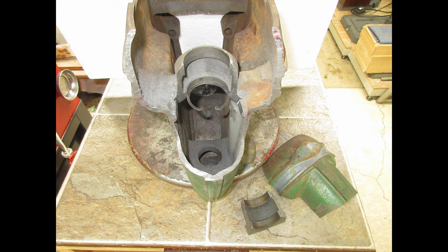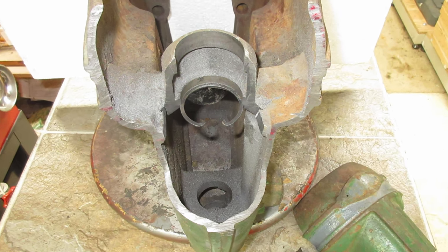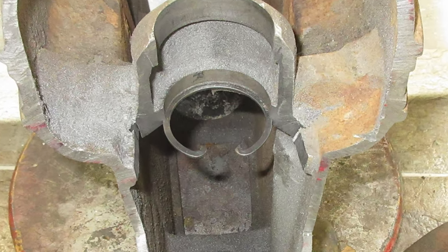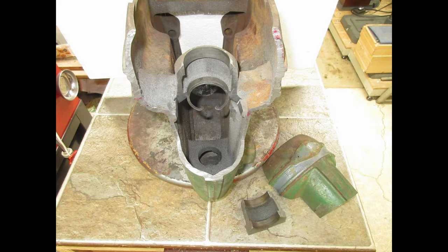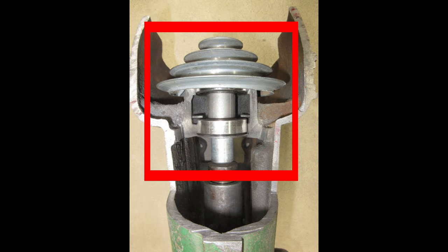With the spindle pulley assembly removed, you can see an outer snap ring that rides inside the bottom bore of these two bores. This outer snap ring acts as a rest for the bottom bearing on the spindle pulley assembly. The entire spindle pulley assembly rests on this snap ring, and if it's not present, the spindle pulley assembly will sit too low in the head casting.